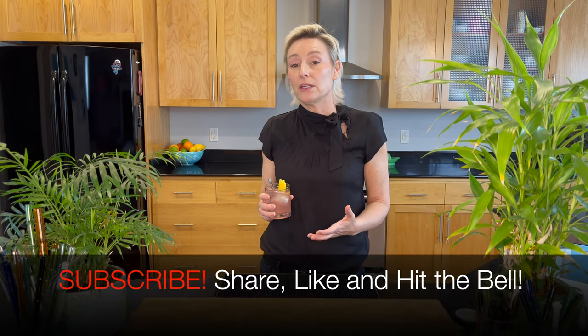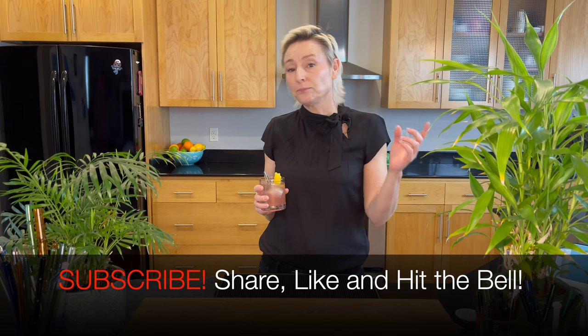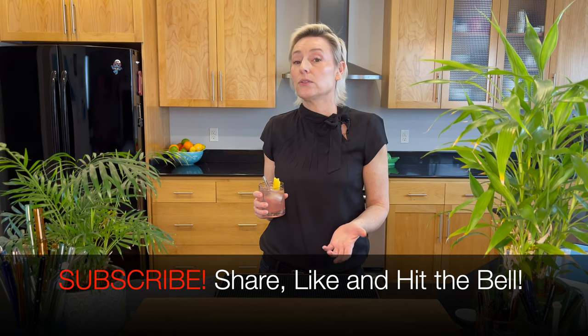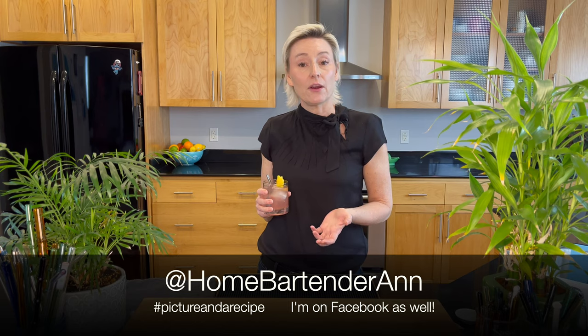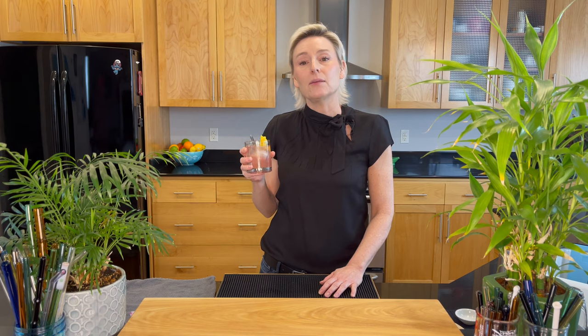Just wanted to say thank you to all of my new subscribers. Here on YouTube, I would really appreciate it if you'd hit the red subscription button. While you're there, share it with a friend if you found value in this video. Follow me on Instagram — I'm over there at Home Bartender Anne. I usually post a picture and a recipe over there. And I'm also on Facebook. Join me next week for another cocktail. We will see you then. Be well.